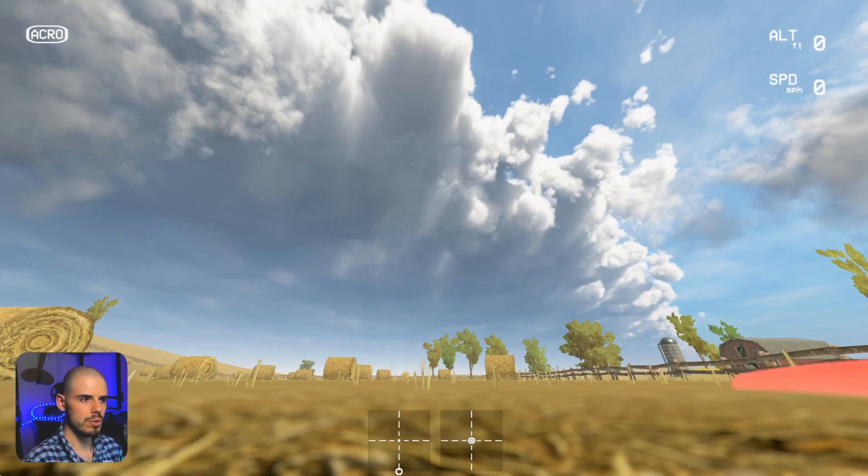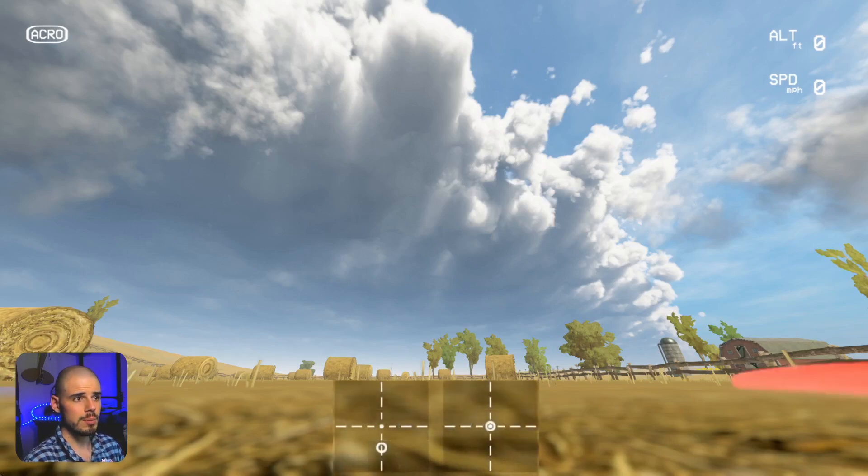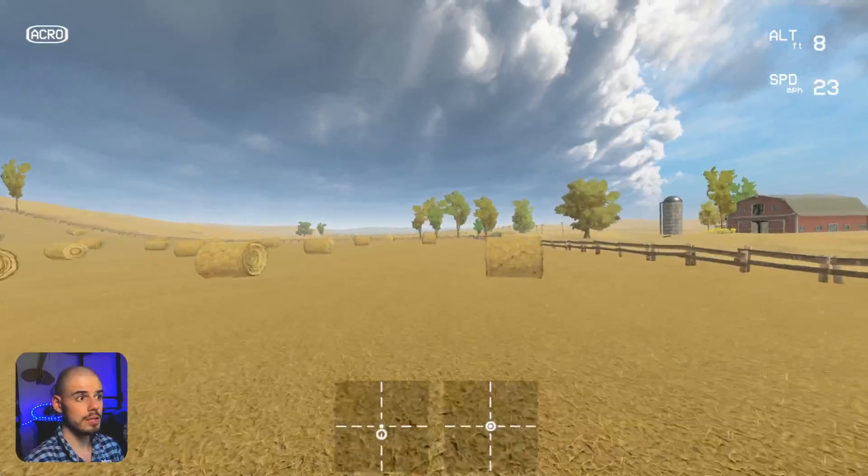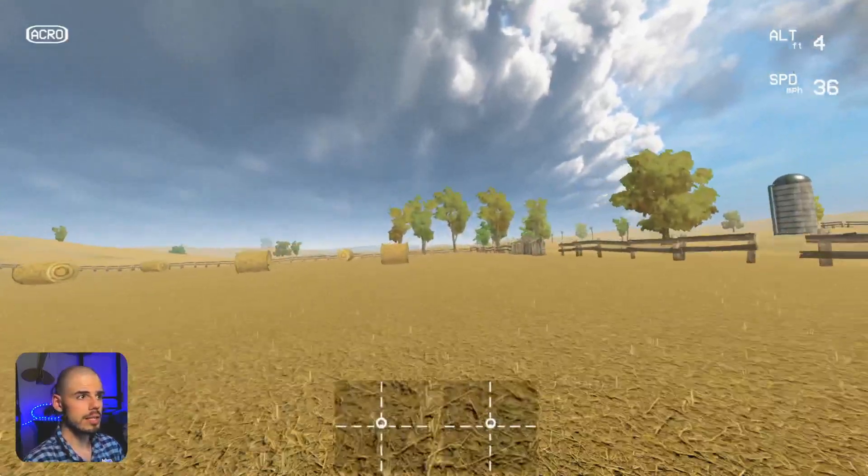My camera angle is 30 degrees — that's a pretty good freestyle, middle-of-the-road kind of camera angle. In another video we talked about momentum, and we're going to be using momentum to our advantage in this trick.